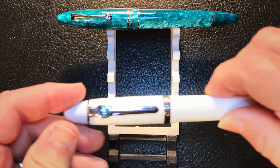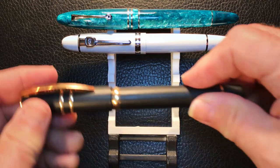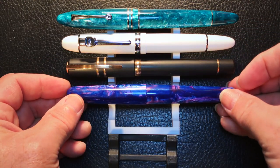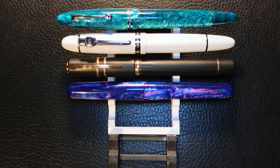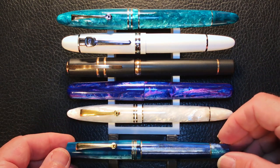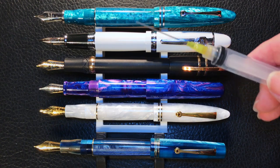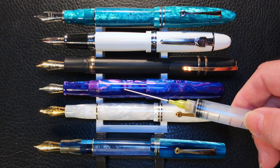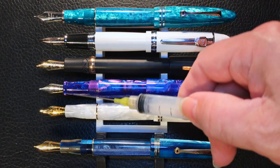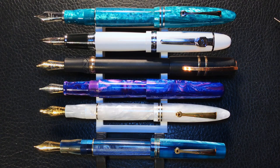Now let's look at some size comparisons. Here we have the Furore Grande, and here it is next to a Jinhao 159 just for fun, a Visconti Homo Sapiens, a Fullwind 017, the Furore regular, and the Momento Zero. Now let's look at them posted. The closest thing in size to the Furore Grande is actually the Fullwind 017 — interesting. Their sections are quite a bit different in shape, but the overall size of the pen is very similar. Now let's look at some comparison measurements, and I'll be back with a writing sample.